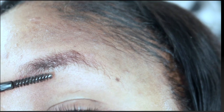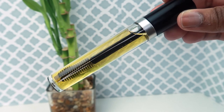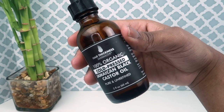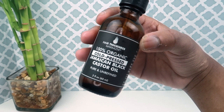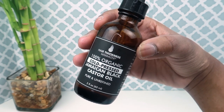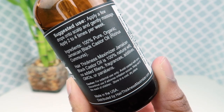I put castor oil on them because they're just not growing back. The serum is very affordable with only two ingredients. The first thing you'll need is 100% organic cold-pressed Jamaican black castor oil. You can use any brand you want, but make sure the only ingredient in that castor oil is castor oil.